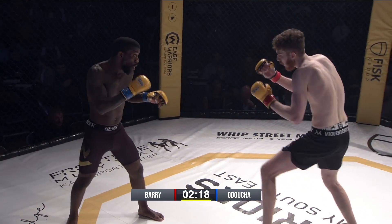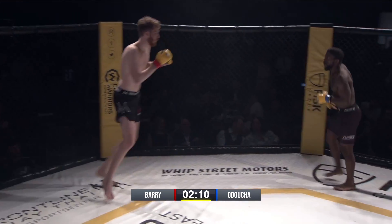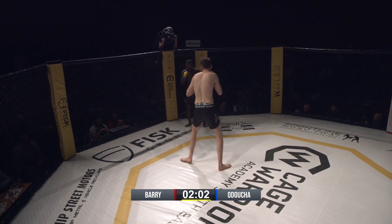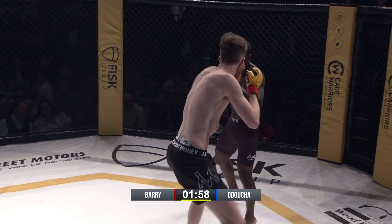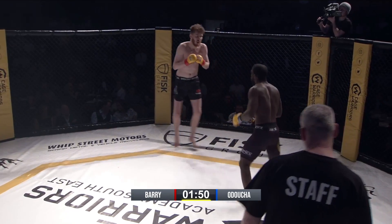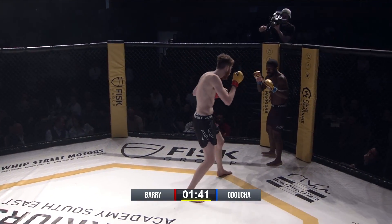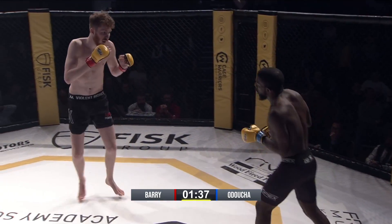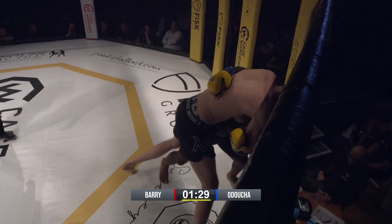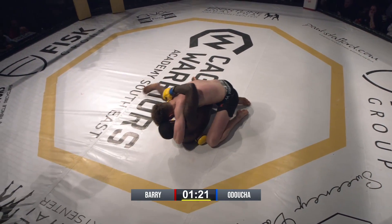JJ can't be on the outside, because that's where Ethan wants to be — he's pumping that jab, just looking for that overhand. Ethan's doing the smart thing, he's not fighting down to JJ's height, he's actually using his height effectively. JJ is smart though, winging the punches and trying to chop down the giant. Ethan's just got to watch the overhand — that's one of the biggest things.